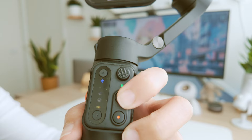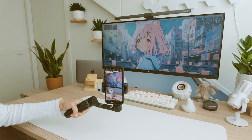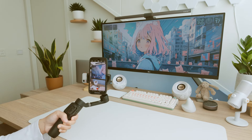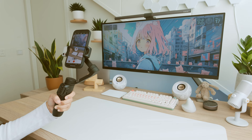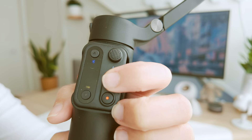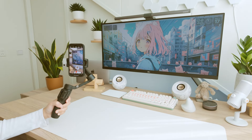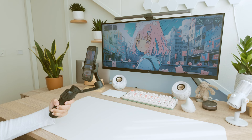There are four motion control modes. The first is Pan Follow — this mode allows the gimbal to follow the user's horizontal movements. When you move the gimbal left to right, the camera follows without changing the vertical tilt angle. The second is Pan-Tilt Follow, which provides simultaneous movement along both the horizontal and vertical axes. When you adjust the gimbal up and down, the camera follows along with the horizontal pan.